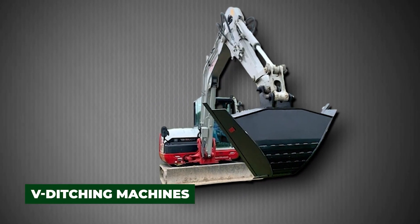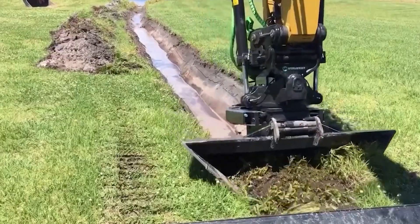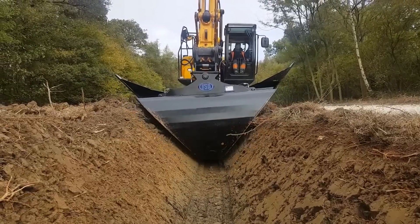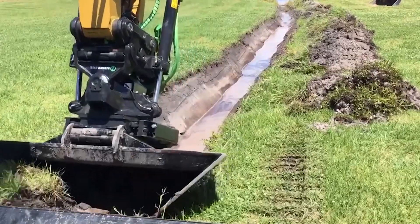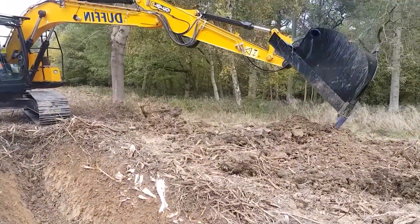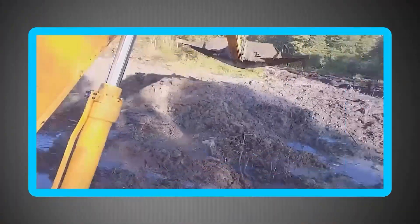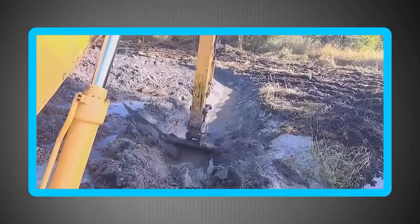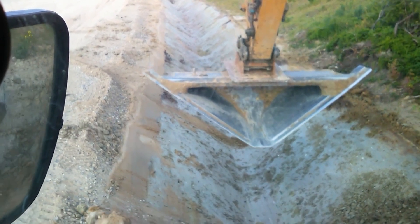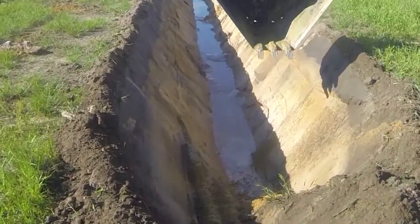V-ditching machines are specialized attachments that carve out perfect V-shaped drainage channels in the landscape. Mounted on tractors or excavators, they cut clean lines in soil with a single pass, creating stable slopes that direct water efficiently away from roads, farms, or construction zones. Farmers rely on them to protect fields from waterlogging, while road crews use them to keep highways safe from pooling water. What would take days of manual digging is completed in hours, producing a uniform, professional-looking drainage system.